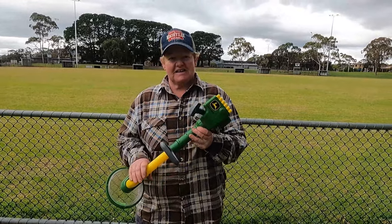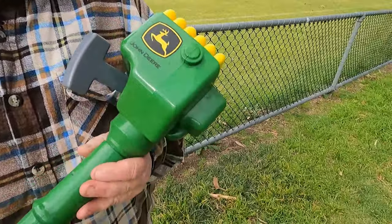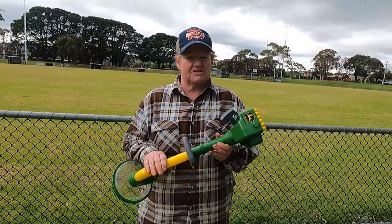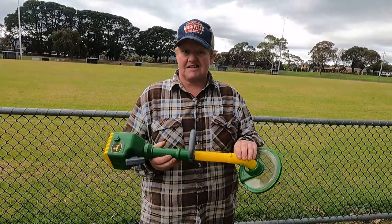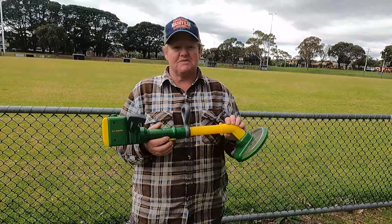We've got the John Deere — it's a whippersnipper. It's nice and easy, made of hard plastic in the John Deere colours, so the yellow and the green, which is a unique sort of thing to the John Deere. John Deere is an agricultural farming sort of machinery, so they've expanded it out so your kids can get out in the garden and have a bit of fun with you while you're doing your gardening. I think it's a beautiful idea.